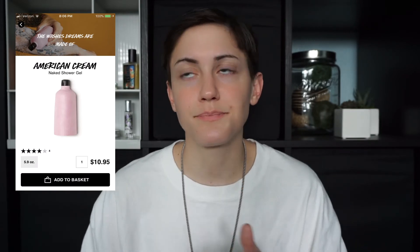Now for the Lush package-free, or 'naked,' empties. I tried the American Cream Naked Shower Gel — that limited edition one is for springtime. I like the smell and I ended up picking up the American Cream Shower Gel in a bottle instead. I don't like the naked version — I found the solid shower gel really hard to use. I absolutely love the bar soaps from Lush though. So if I had to recommend a package-free soap, I'd just say find a bar soap at Lush that you really like.